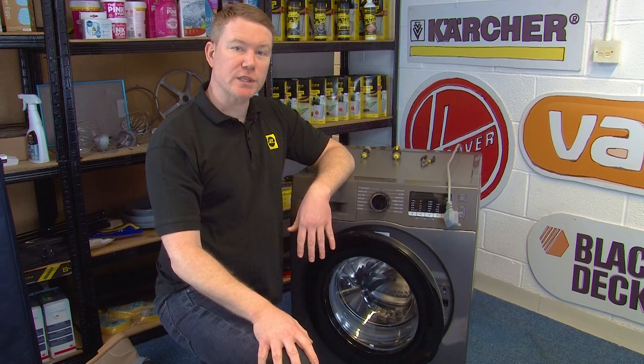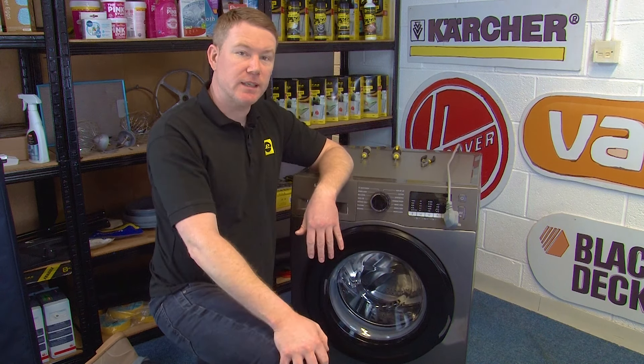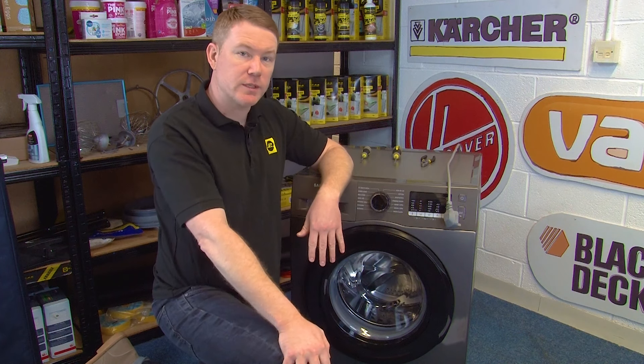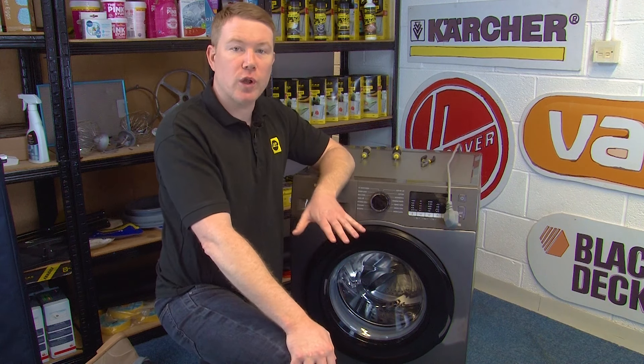This may be an obvious one, but it's worth checking that the door is closed properly and is locked into position. If the door is slightly ajar, this could be the reason for the error code appearing. If the door is closed fully but is not locking in position, then it could mean that the door lock is faulty.